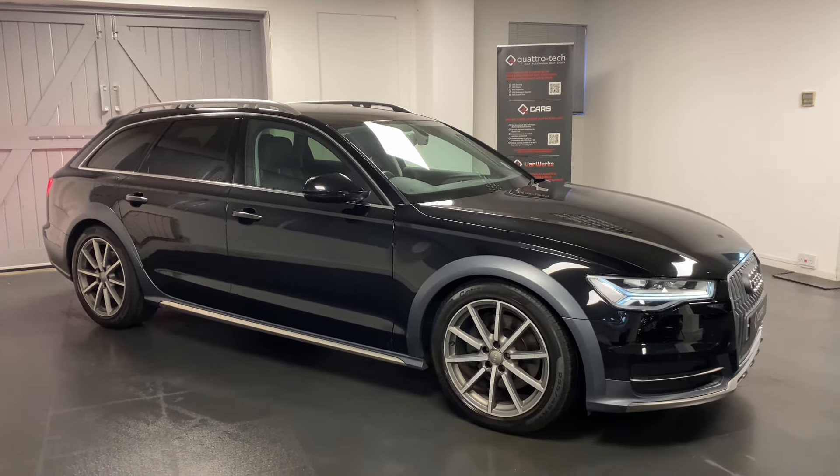That gives you a brief interior overview of our A6 Allroad — hopefully a great insight into the car. All cars will be mechanically checked through Quattro Tech, with a minimum of six months warranty which can be extended up to three years, providing nationwide cover.